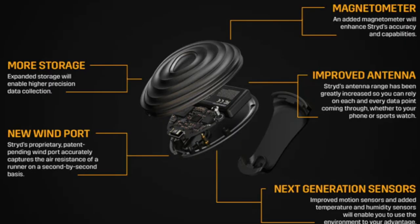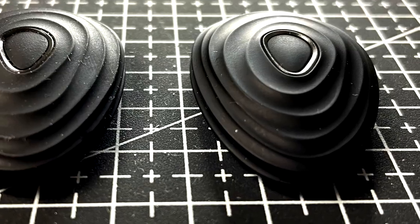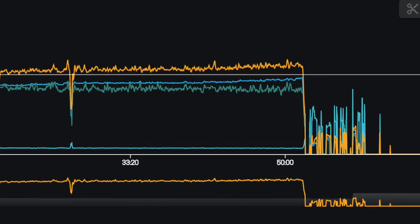According to Stride, the next generation is five times improved in terms of response. It has new sensors, new advanced material, new design, and a new running profile to tailor your power according to different workouts. The real news in my opinion lies inside this small Stride Pod — it seems the new sensors installed are much more sensitive to the running movement and are therefore five times more responsive compared to the first version.